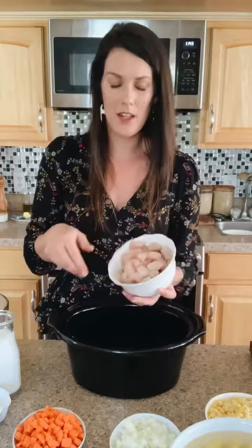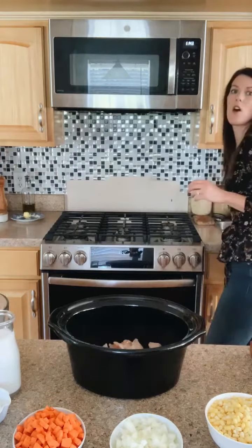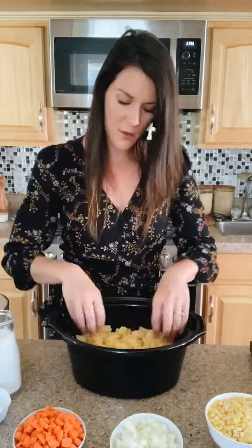I'm just going to start assembling. Whenever I do slow cooker meals, I always put the protein — especially if I'm using raw protein — on the bottom first. So the first thing I'm going to do is add my chicken breast to the bottom of the slow cooker. I cook everything in layers. The next thing is the potatoes. I've diced them and they've been soaking in water, so I just drain them with a colander and they go right over top of the chicken. Potatoes take longer to cook than the rest of the vegetables, so I put them on top of the protein.